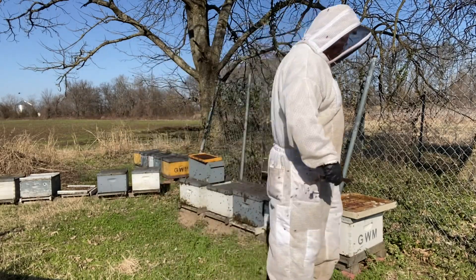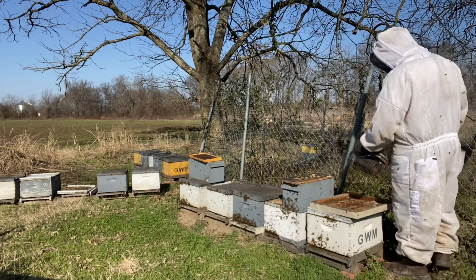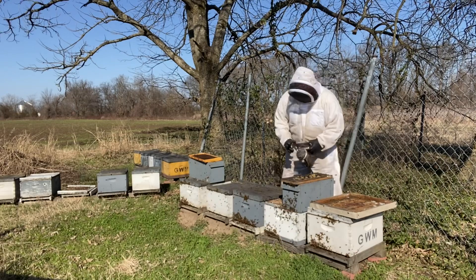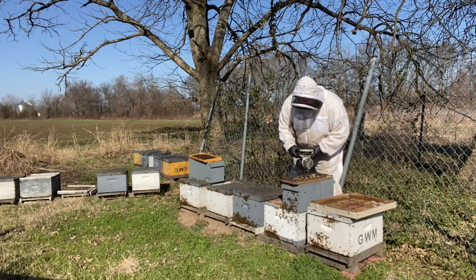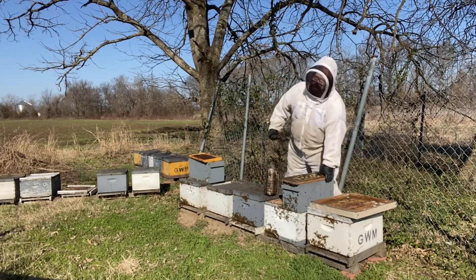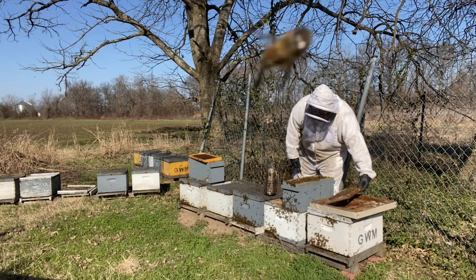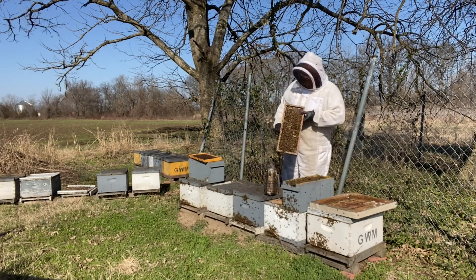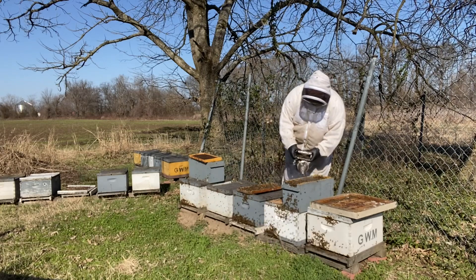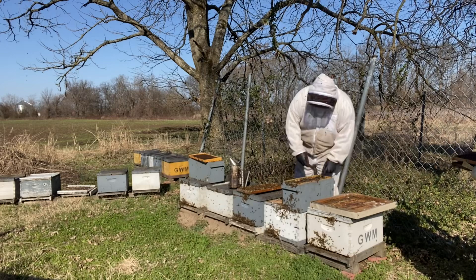Now it does cause a little bit of a stir with bees returning — they can't get back in, but they will beg into another colony. Their queen is dead; she wasn't any good to start with. These bees are old. There's no point in trying to re-queen these or fix that situation. Now this colony next to it — I can tell right away it's healthy. We have a good situation going on here.